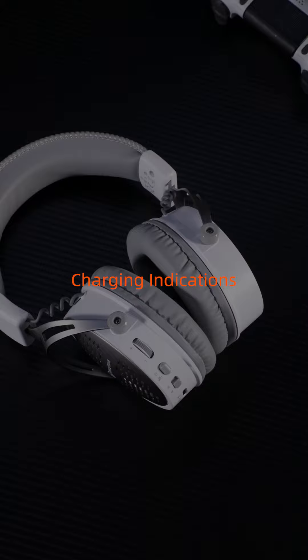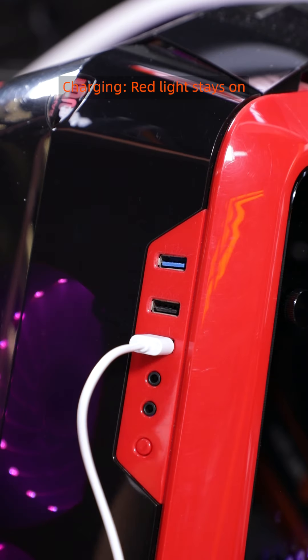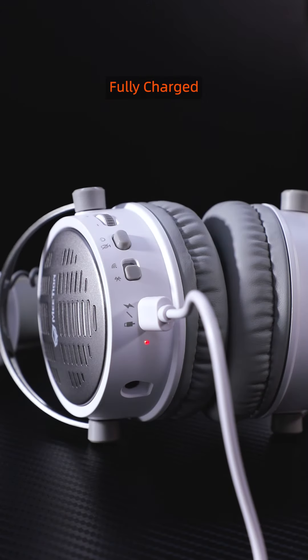Charging indications. Low battery: red light flashes. Charging: red light stays on. Fully charged: blue light stays on.